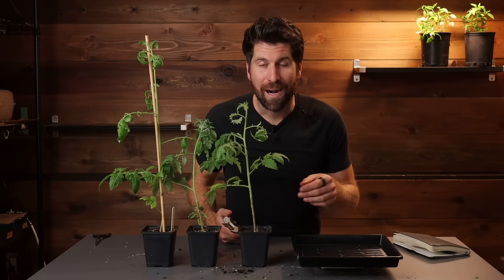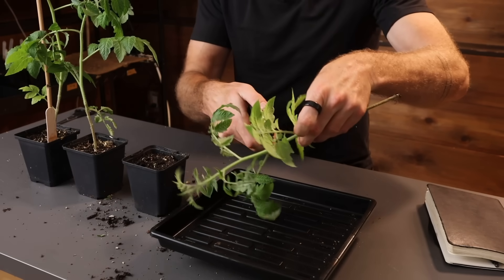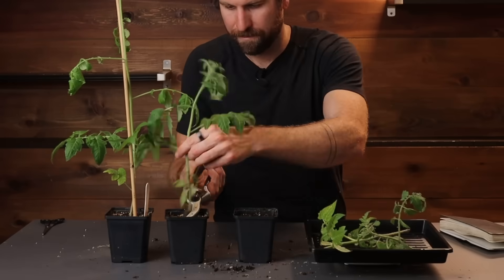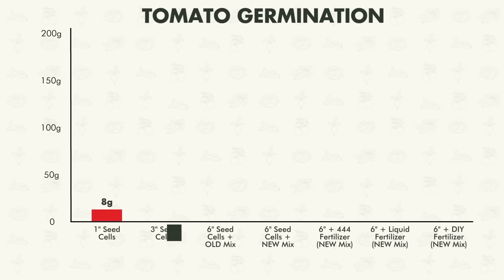Moving on to environment number one - the three inch seed cells. Time to say goodbye. Popping them on the scale - environment number one comes out to a reading of 37 grams.